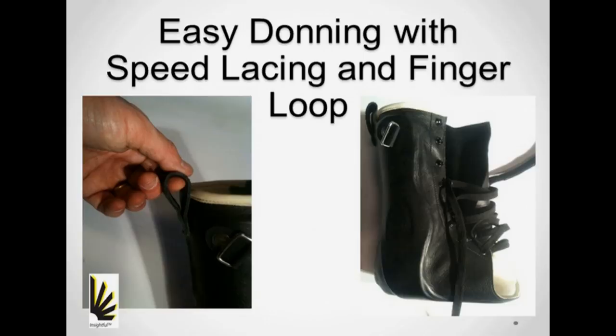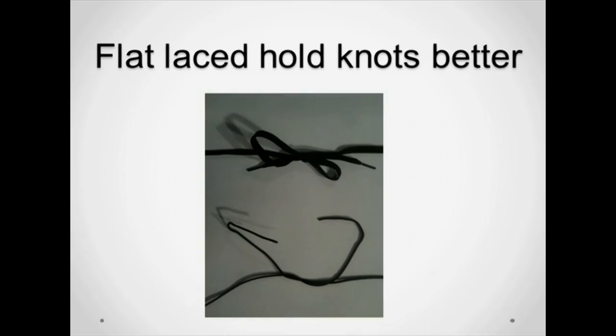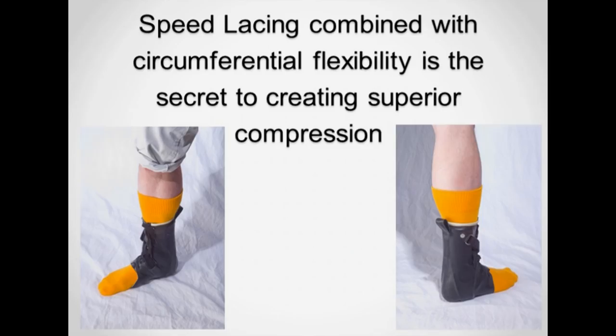Speed lacing is a term used for the small D-loops that replace the eyelets. These have a very low coefficient of friction and allow the lace to slide through easily. The top closures are hooks since they offer immediate and complete availability of lace, allowing the lower portion to open fully for ease of donning. Flat laces lay flat and take up less bulk, but the real value is in the fact that they maintain their knots better. Speed laces also afford easier tightening and therefore better compression. Combined with brace flexibility in the circumferential direction, this creates substantial compression and stability.